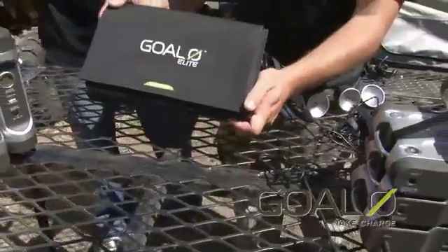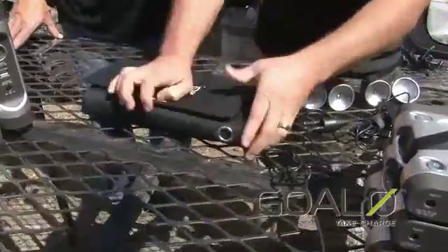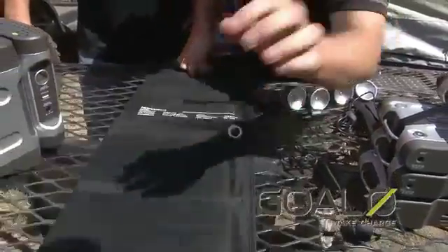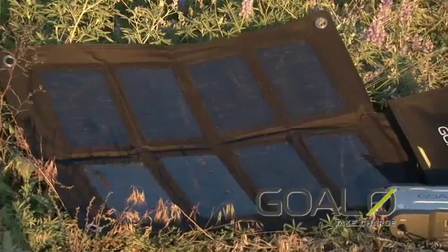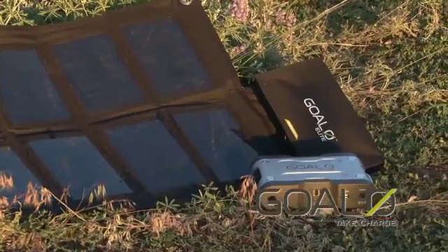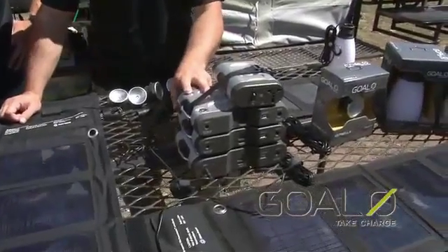This is the Nomad 27, and I'll show you really quickly how these open up. They store very compact and they're lightweight compared to most of the stuff on the market, and they basically just fold out as such. This Nomad 27 is what we use to power the 120 watt hours — it's one of our larger panels that can also connect directly into our 50 watt battery, which is the Nomad 50.